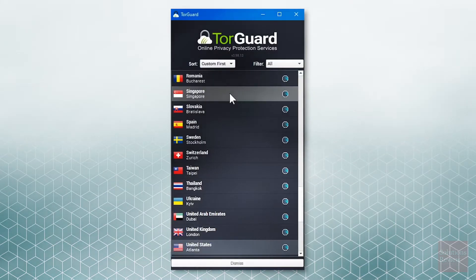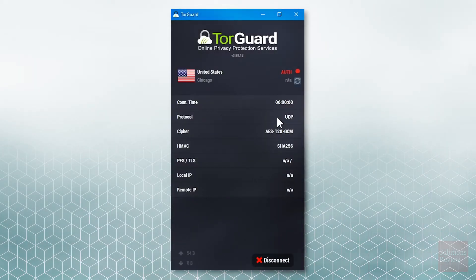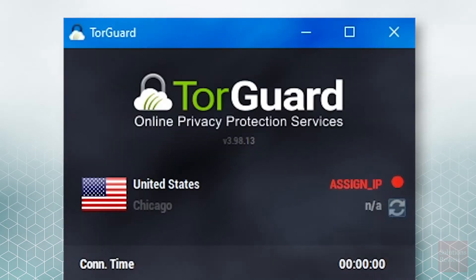Once the application is fully loaded, choose your server, select connect, log in using your new credentials, and wait for the green light to indicate your service is properly configured.